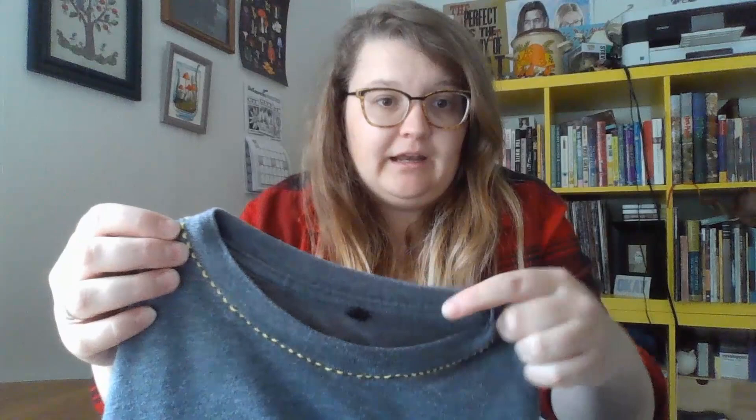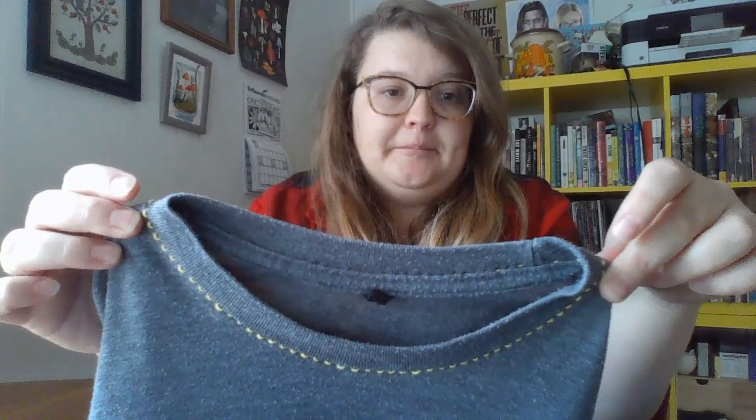The next technique is embroidery, which is great for adding decoration to patches or covering small stains or holes, and it gives you a lot of creative possibilities. I have an example on a concert t-shirt that I really wanted to save — it had a small hole on the neckline. I sewed the hole together with matching thread, but then went around the whole neckline and added yellow stitches that match the design of the shirt. It wasn't strictly necessary to do the whole neckline, but it reinforces it against future holes and adds a personal touch to a shirt many people got from that concert.